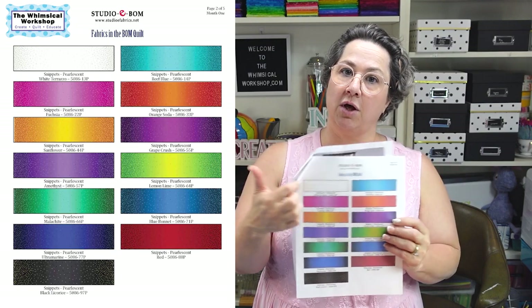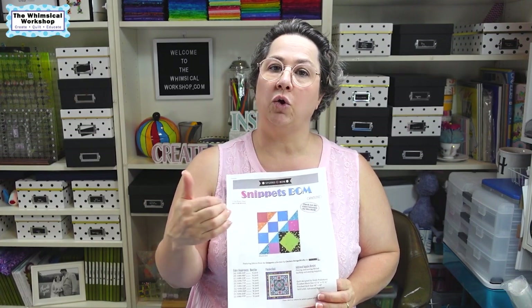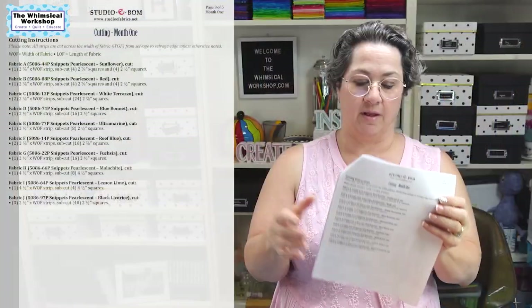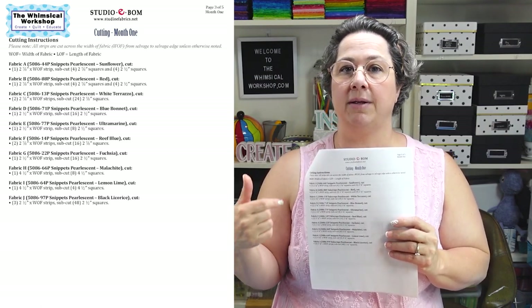On the next page, we have an entire swatch page. You can reference the names on the cover and label them A, B, C, D, however you want to do it. Especially if you're not using our fabrics, you may want to create your own swatch page. The color letter assignments will be the same throughout the whole series of patterns — whatever fabric A is in month one will be fabric A in month three. Once we get everything cut, I'll show you the steps to put block one together. I hope you join us for the entire six months.